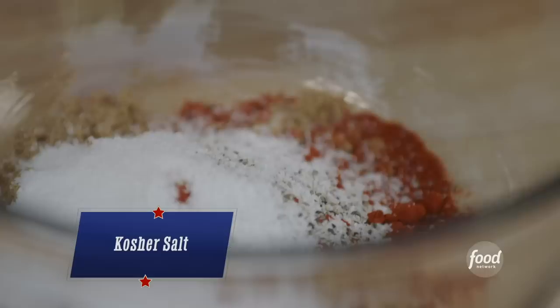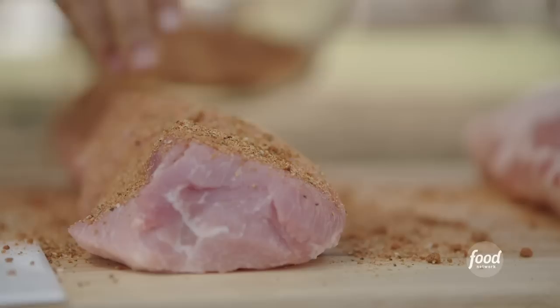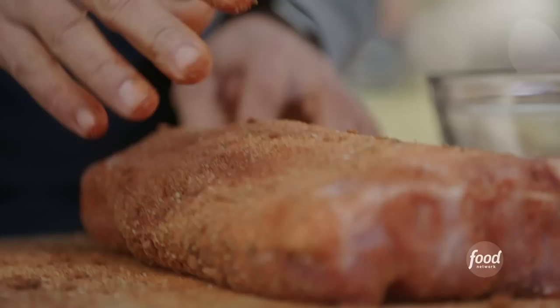We have our two different style pork loins here and we're now just going to take our rub and go right over the pork. The rub doesn't adhere quite as much to the fat as it does to straight meat, which is why there are those two different approaches. Both of these loins are now ready to hit our smoker.